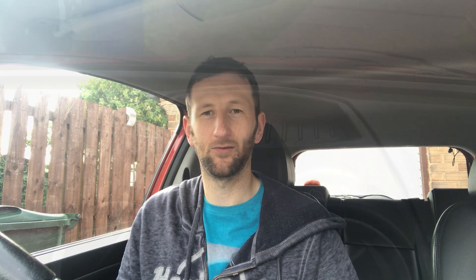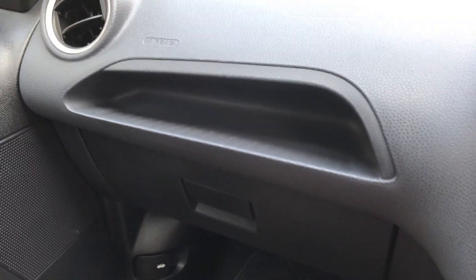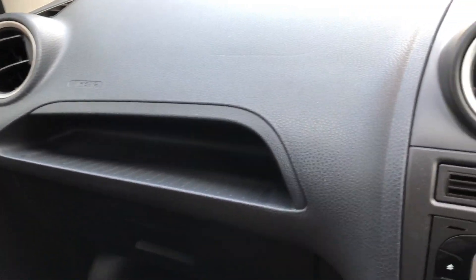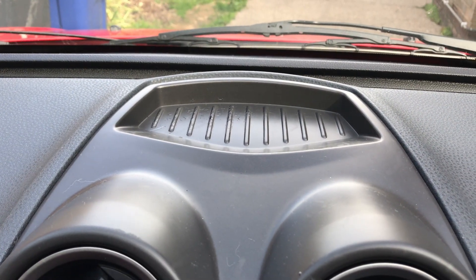The dash trays — definitely number one. What's the use, apart from maybe displaying a parking ticket? We've got the tray on top of the dash and the one just under the airbag. If you use it for anything, please let me know, because I don't use it at all. I think it's just a waste of dash. Whatever I put in there either falls out or it doesn't get used at all.